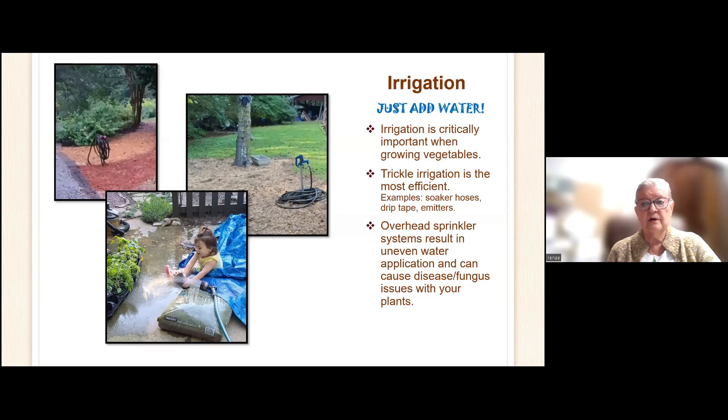Water and irrigation are very important. Trickle irrigation is the most efficient — soaker hoses, emitters, and drip tape. Overhead sprinklers tend to not have good results because of uneven water application, and they can cause disease and fungus issues.